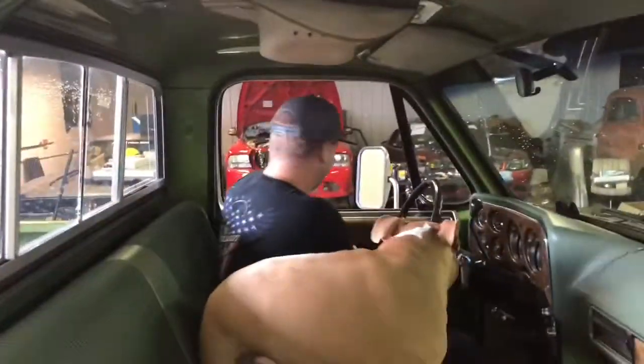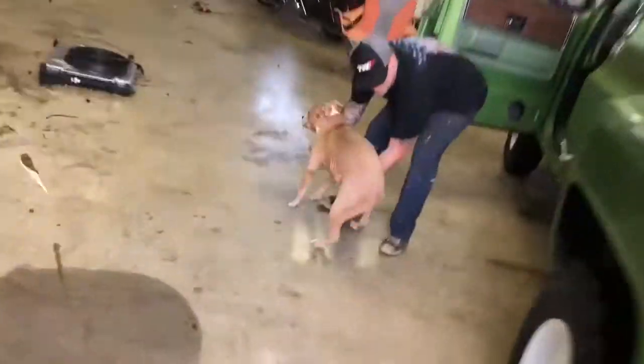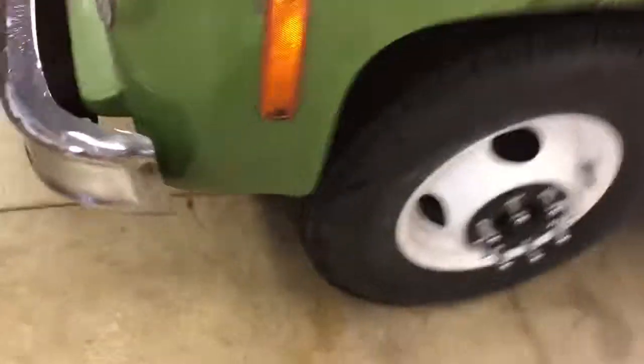Wait, hold on — I got just the thing. No, hold on, look — I got blocks! I got blocks, get in there, get in there!